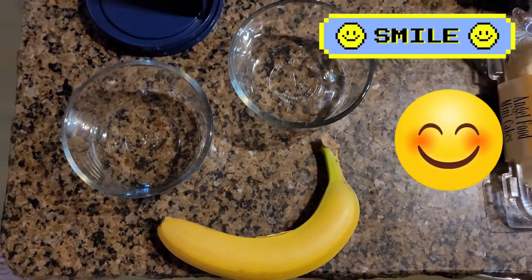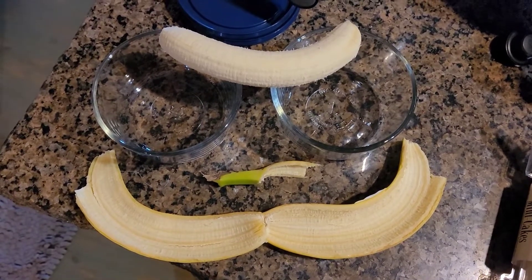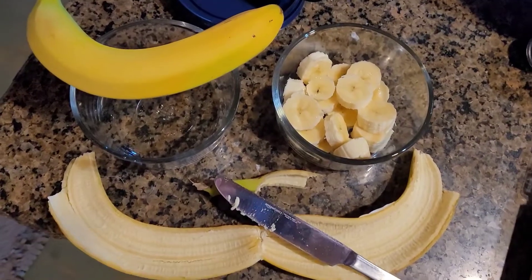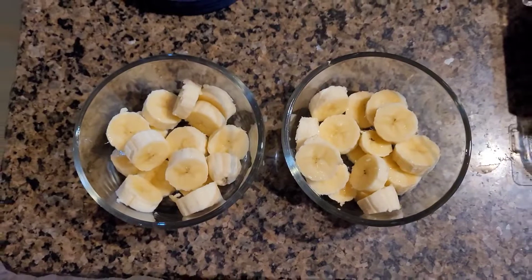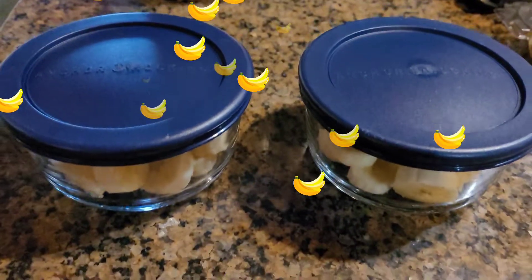Hi everybody! Today we're gonna make chocolate banana bites — look how cute these are. First of all, you gotta make a smiley face on your bananas, and then you can cut them up.